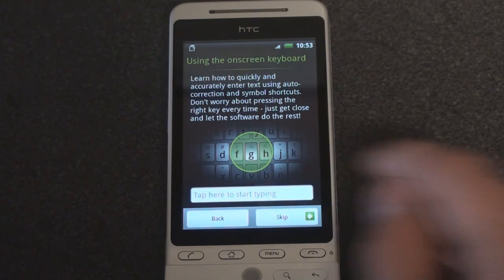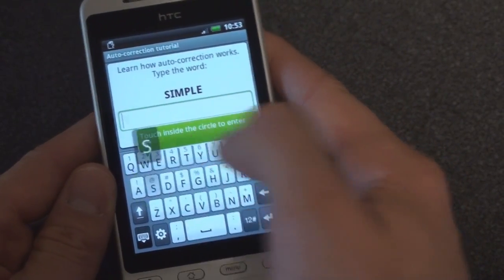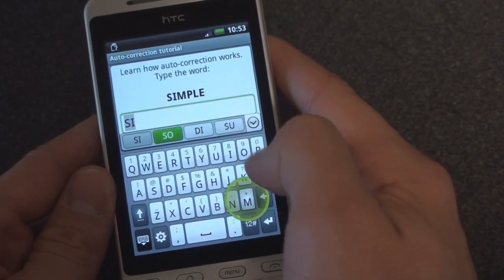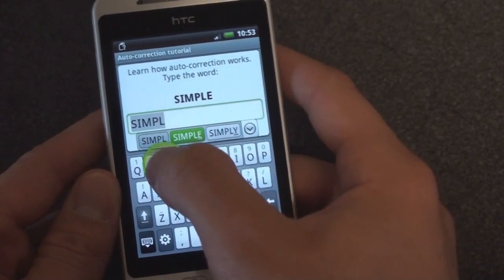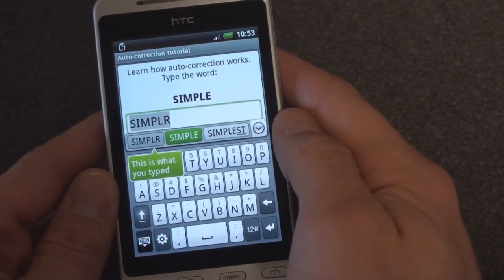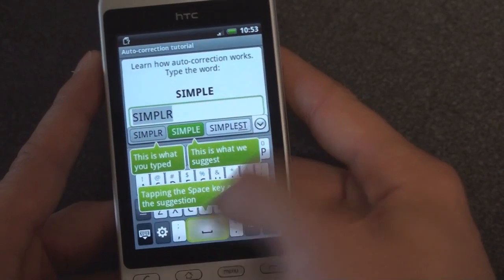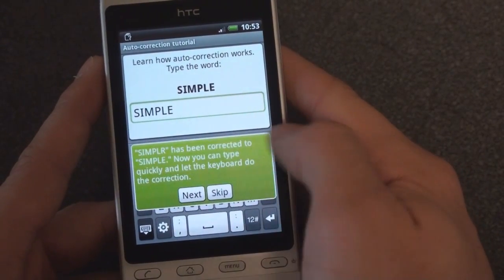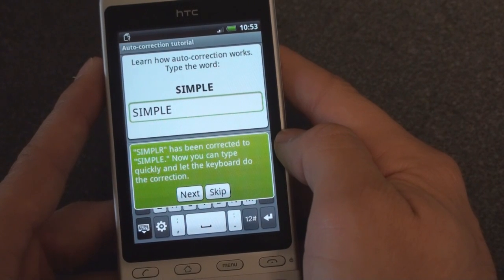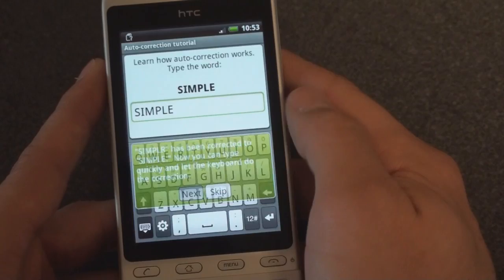Tap here to start typing. Touch inside the S circle to enter S. It's kind of guiding me around — S-I-M. It's going to say 'simple.' This is what you just typed; this is what we suggest. Tapping the space key accepts the suggestion, like the iPhone and many other Windows Mobile devices. 'Simpler' has been corrected to 'simple.' Now you can type quickly and let the keyboard do the corrections. Next.